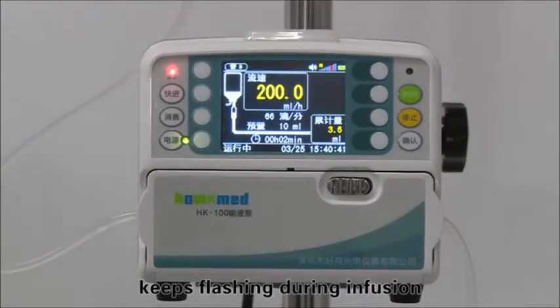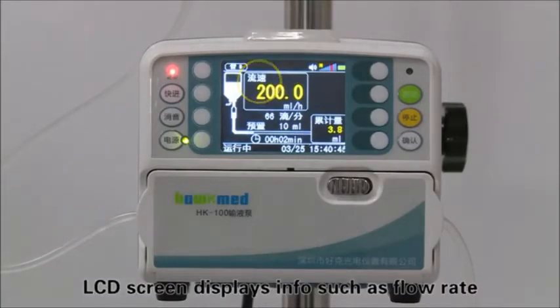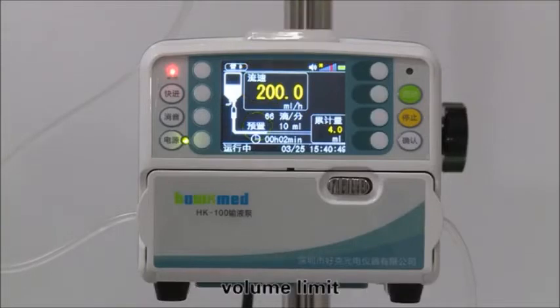The green indicator light keeps flashing during infusion. The LCD screen displays information such as flow rate, volume limit, accumulated volume, and remaining time.